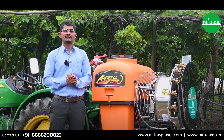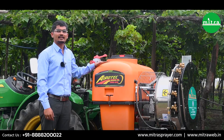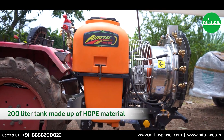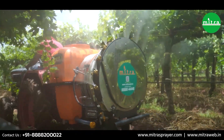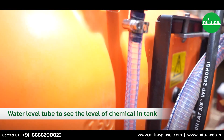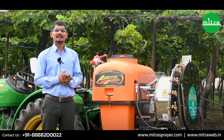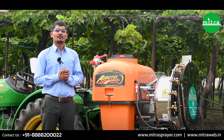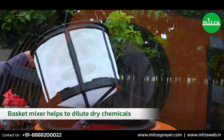This sprayer has a 200-liter tank designed for efficiency and convenience. The tank is made of durable HDPE — High Density Polyethylene — ensuring reliability and longevity. It is equipped with a water level tube indicator so you always know precisely how much water is in the tank, allowing for timely refills. To ensure a homogenous mixture and prevent settling of chemicals, the sprayer comes with agitators and a basket mixer, which enables hassle-free mixing of dry or powder form chemicals.